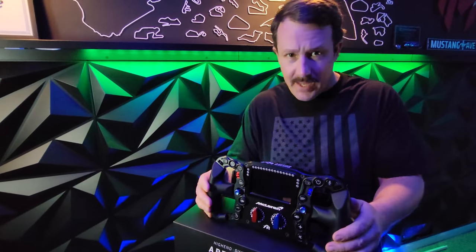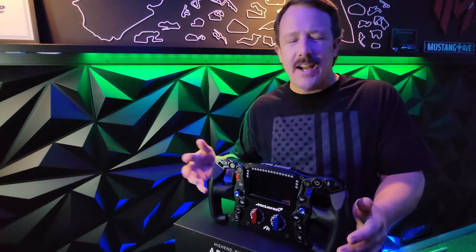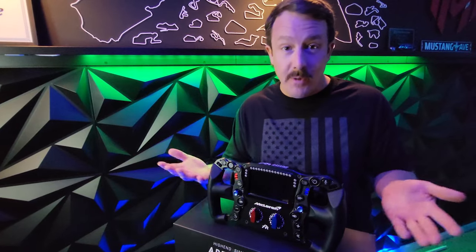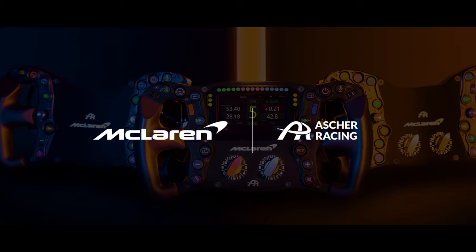Asher sent me this rim free of charge so I can test it out and share my experience with you guys, but they didn't see this video beforehand or anything. This isn't really a review video, just a showcase video, because this is the first I've seen of it too — so we're just going to go over all the features and see what it has to offer.